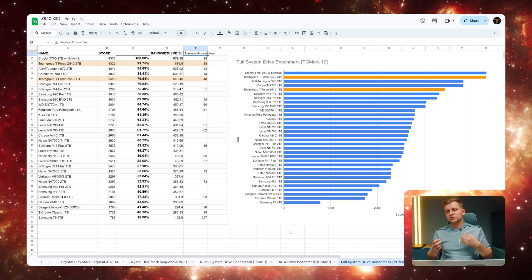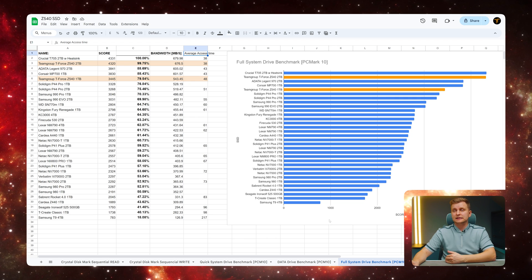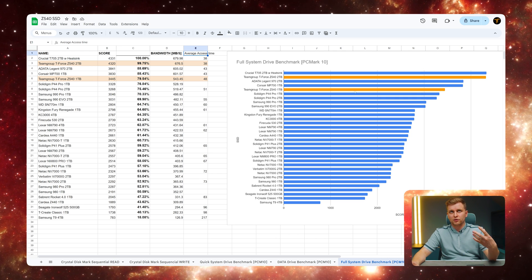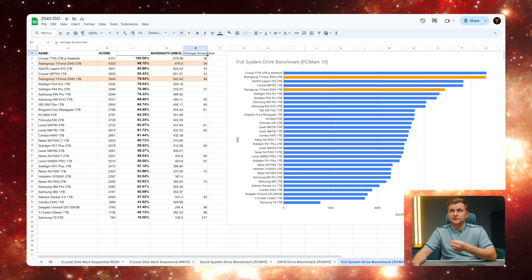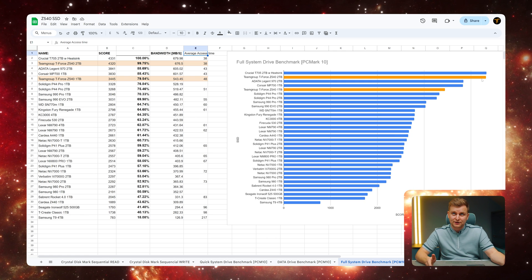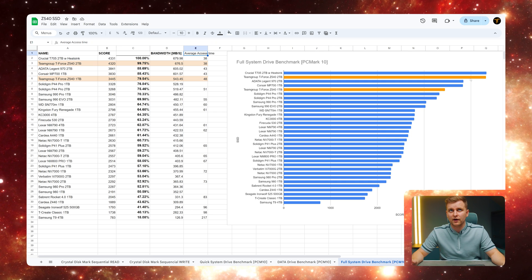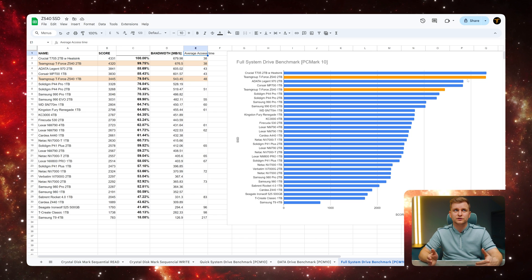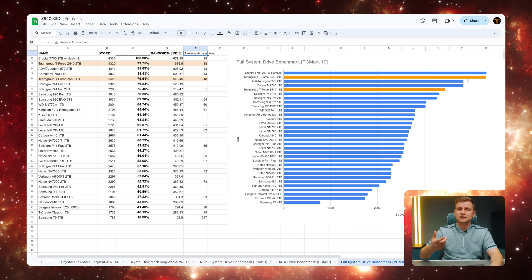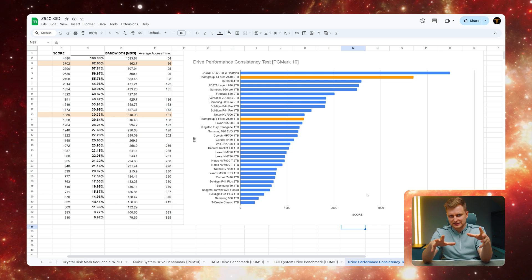The Full System Drive benchmark tests the drive as an OS drive running programs and heavy random read/write workloads. The 2TB version is very impressive here — within 1% of the Crucial T705, the best drive I've ever tested. The 1TB version is less impressive; the Solidigm P44 Pro 1TB is only a few percent slower at a much better price. There's roughly a 20% performance difference between the 1TB and 2TB versions, meaning the 2TB actually runs an OS and programs noticeably faster in real-world use.